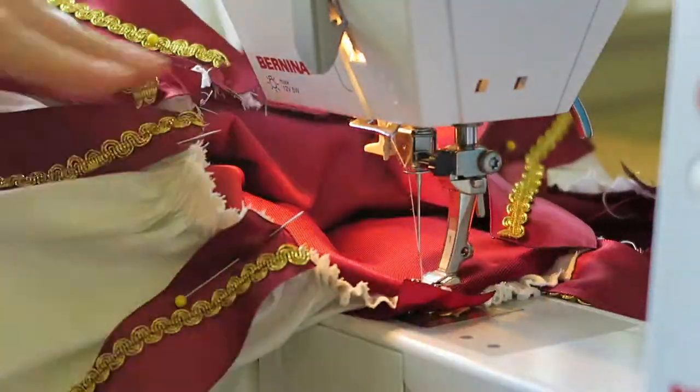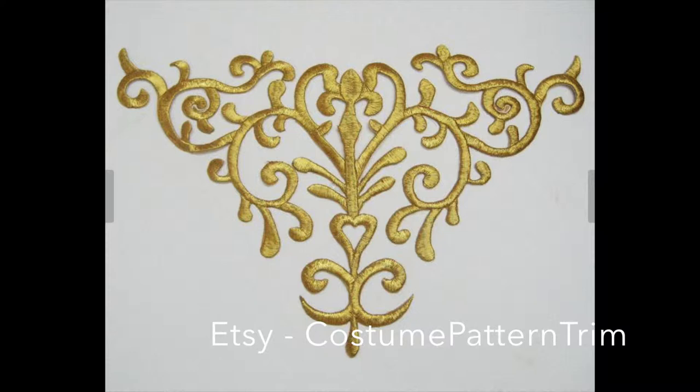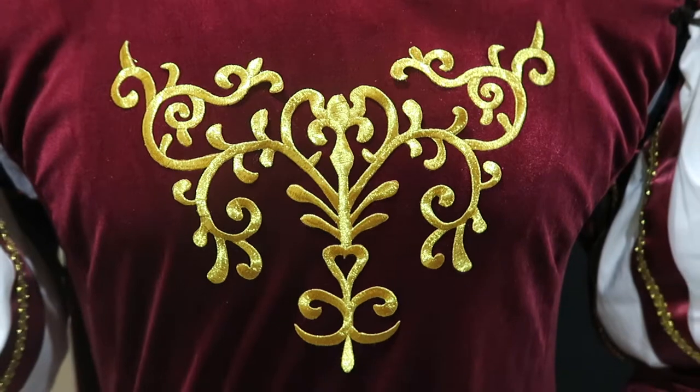I paired this wonderful shirt and vest combo with some deep red stretch pants and finished it off with a highly decorative gold applique. It really adds the fairy tale factor. And here is the finished product.